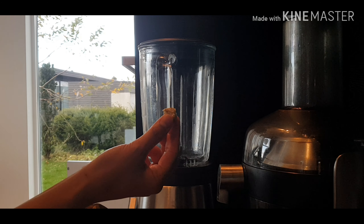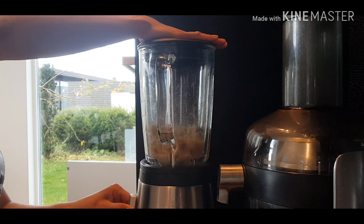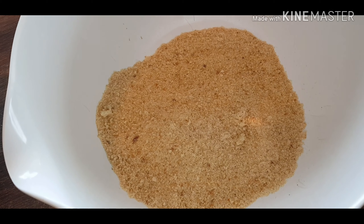The bread crumbs should be in powder, so we need to use this machine. And this is the bread crumbs.